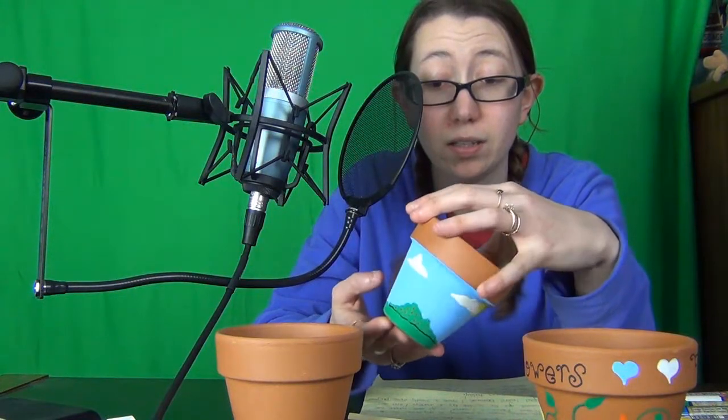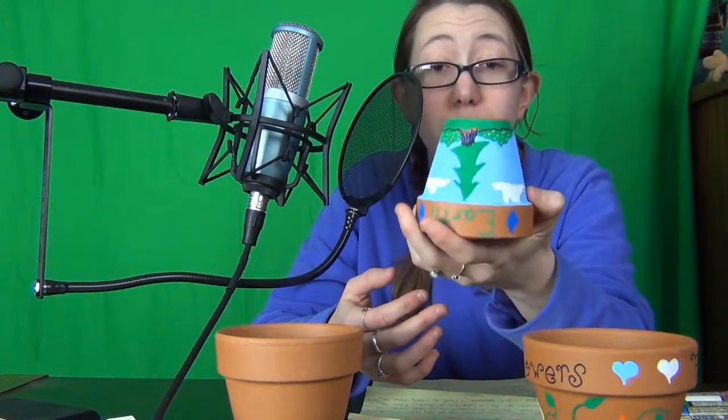Hi, fellow gardeners, welcome to Garden with Jenny. I'm Jenny. Today's episode is the first in a series called Fun Project Friday. Today I'm bringing you these cute little pots that you can decorate to keep and put your plants in — pretty cute stuff.